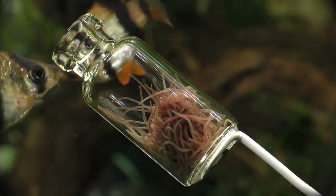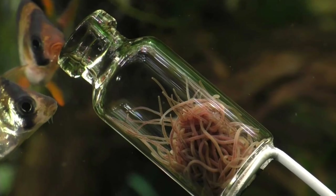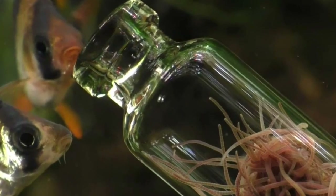Be sure to notice the tiny barbels on this tiger barb — there's one at each corner of the mouth. By the way, barba is the Latin word for beard, and that's where we get the word barber and the word barbel, and it's also why there's a group of fish called barbs. However, not all barbs have barbels.